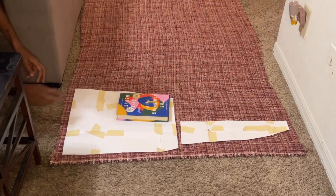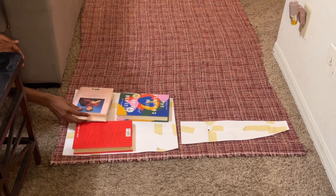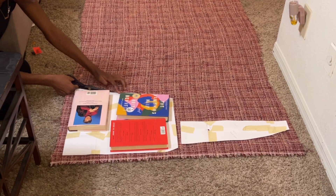Hey seamstress, welcome back to my channel. Let me show you how I made this cute skirt with a zipper in the back.